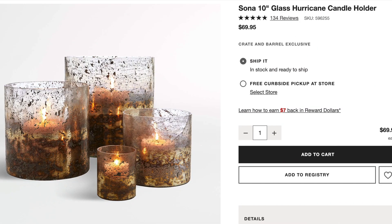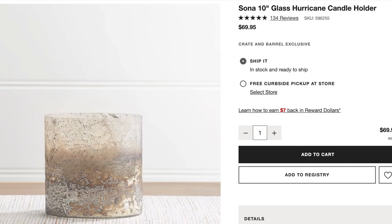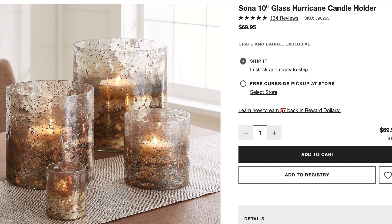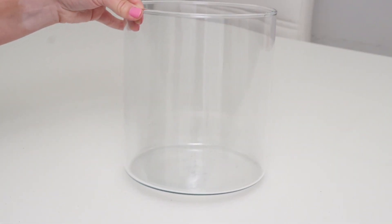One of my favorite places to look at decor is Crate and Barrel, and the first thing that caught my eye were these hurricane candle holders. I thought they were really unique. If you guys watched Drew over on Lone Fox, he actually made something very similar a few weeks ago, and I thought it was gorgeous. So I wanted to try out my own technique to mimic this one from Crate and Barrel. The largest one is $70, so I think we can make it for a lot less.